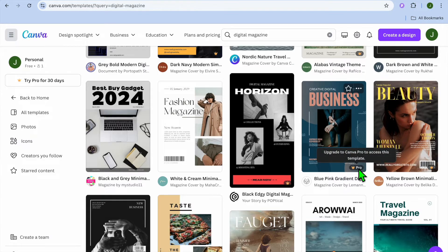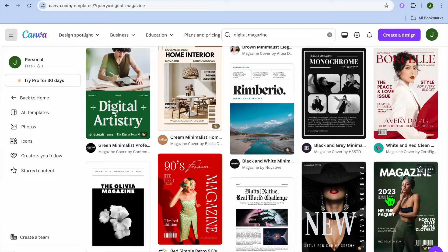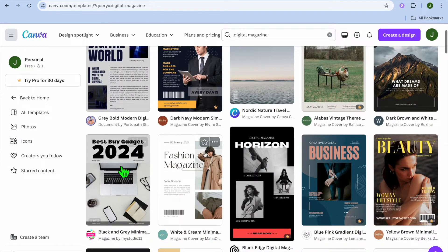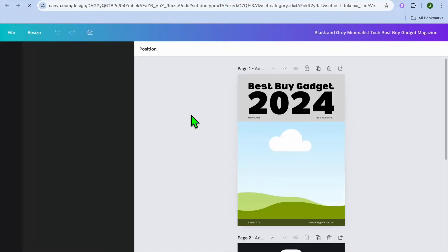This is one of the major standout features of Canva — with these templates you'll be able to create a digital magazine in no time that looks professional. You can scroll through and select whichever template you like. Keep in mind that templates with the crown that says 'Pro' require a paid subscription, but there are numerous templates available completely free. For example, I could select this template and tap on 'Customize this template.'